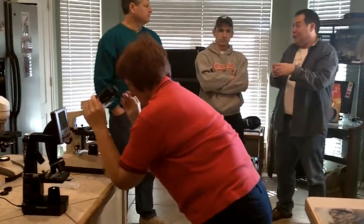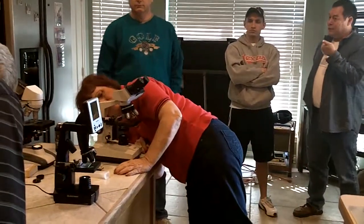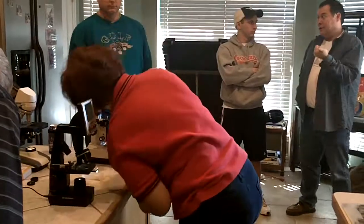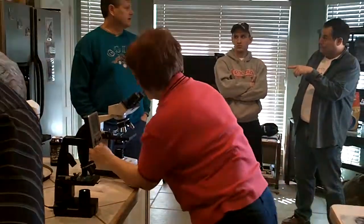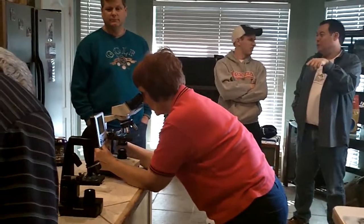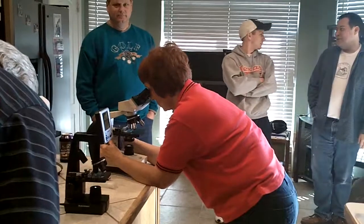If you're not sure what you're looking for, you can use both. The disadvantage with that particular microscope, though, is you need a power source. I think the one you were looking at used batteries. Mine's a hundred dollars cheaper, so I had to plug it in.